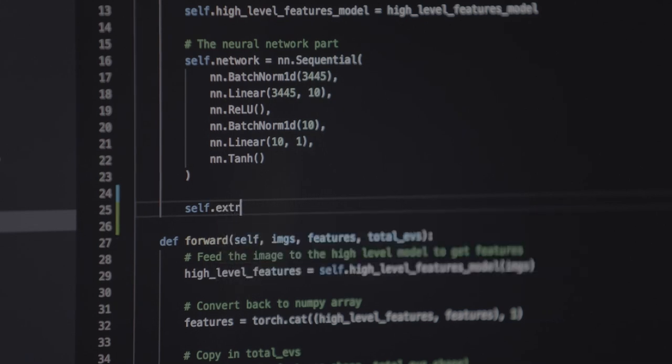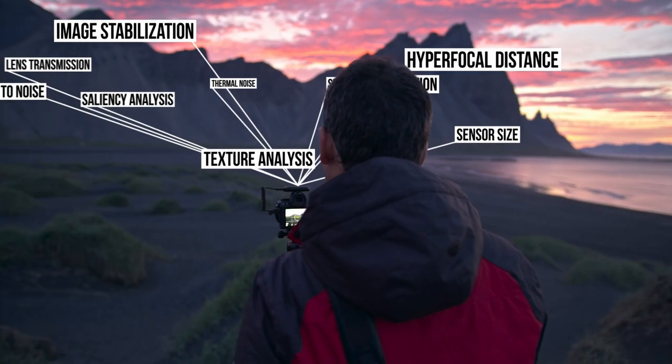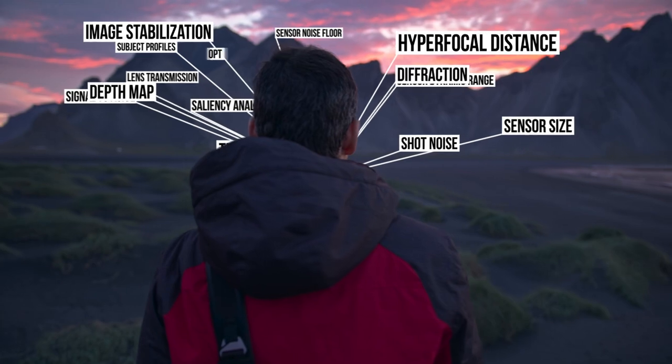Instead of using simple rules, Arsenal suggests settings by using a deep learning neural network. The hardware has a dataset of 200,000 great-looking photos on it. So when you press the trigger button, Arsenal uses its neural network to find similar photos to the scene you're shooting. By looking at the settings that were used to take those similar photos, it's able to figure out what it needs to optimize for your scene. Because conditions are always different, it can't just take those settings and apply them directly — so we have a process where Arsenal looks at 22 different factors to fine-tune those settings so that it works well in the conditions you're shooting.